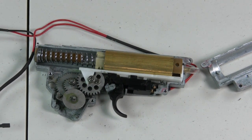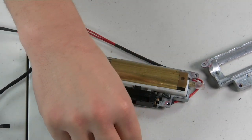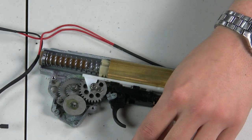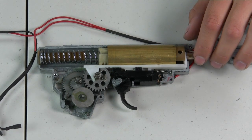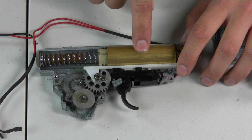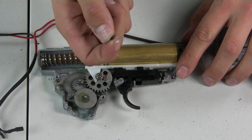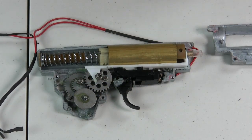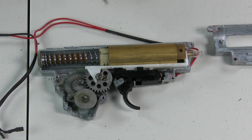To fix this, get your hands on a coarse thread 0.9mm metric screw. This will help alleviate the problem. You may have to Dremel or file it to a certain length, because on the other side of the gearbox you don't want it rubbing against your selector plate — that can cause your selector plate not to move or damage it entirely.